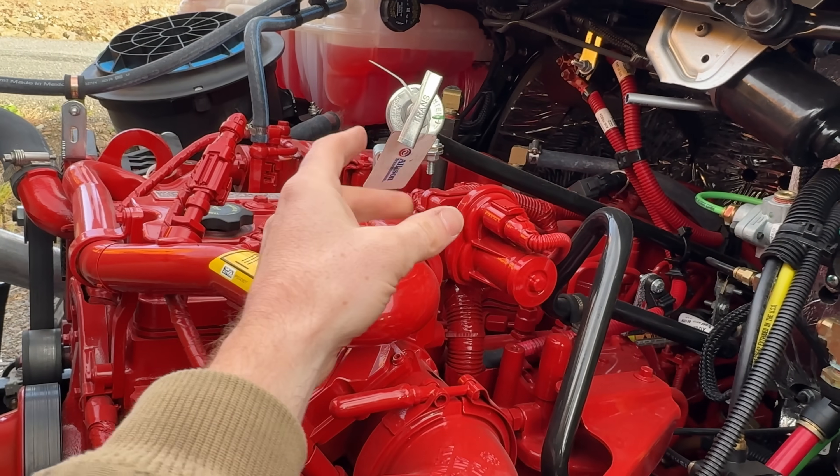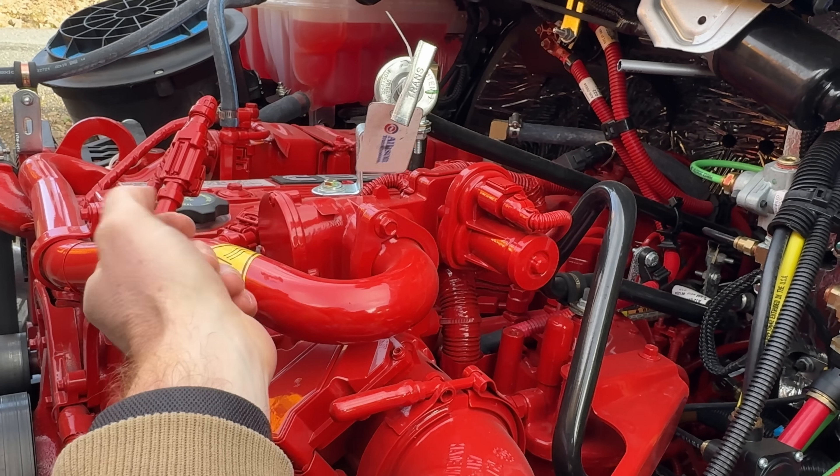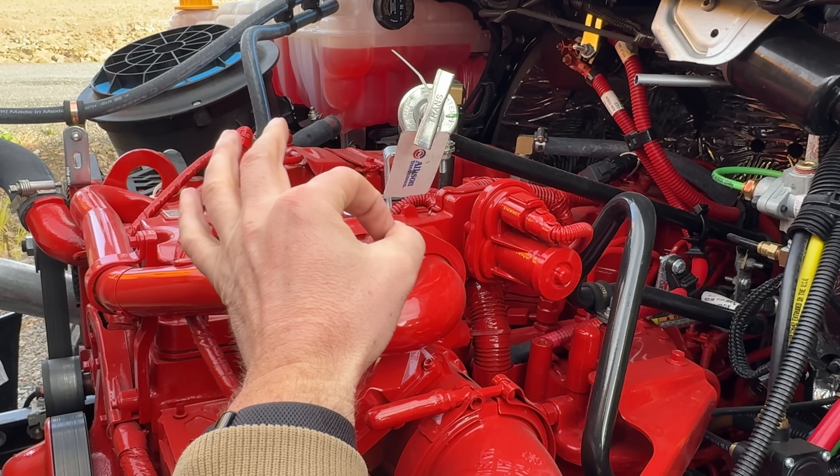What's also kind of neat is that behind the 6.7 they outfitted a good old commercial grade Allison transmission. Not a bad combo.